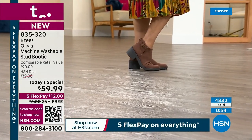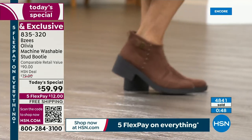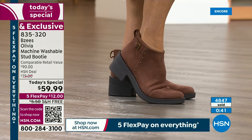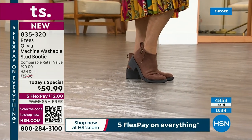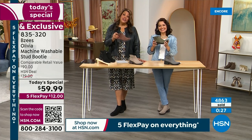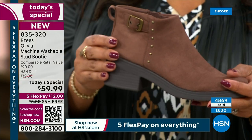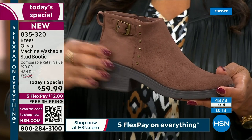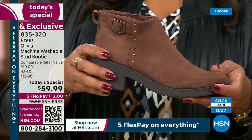Machine washable, soft and stretchy, moves with your feet, flexes with your feet — and we are almost at the 5,000 mark. If you want the Mustang Brown, I encourage you to get two because on Beezies' website they had a $75 washable stud booty. But Olivia is exclusive here. On Beezies it was a $95 boot — we have it for $59.99. We changed up a few details, but you're not spending $95 today. They marked their boot down to $72; we marked ours down to $59.99.